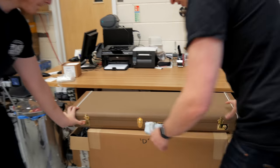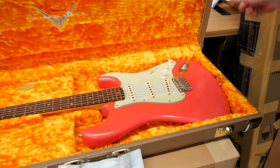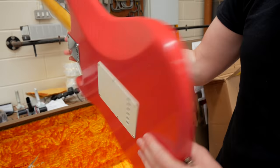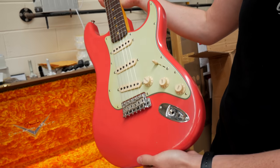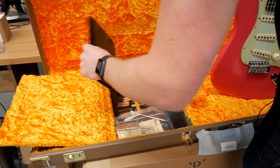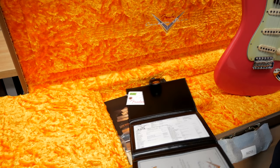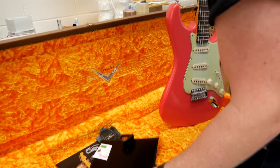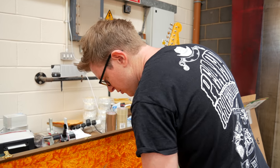Nice, classy, vintage look — Journeyman Relic, so it's nicely, lightly aged. Hand-wound pickups, I think this one's got. Let's have a look and see what's in the case: strap, picks, and the floor traveller as well. All the specs will be on the website fairly soon anyway, so we can get them on there and learn a bit more about them.